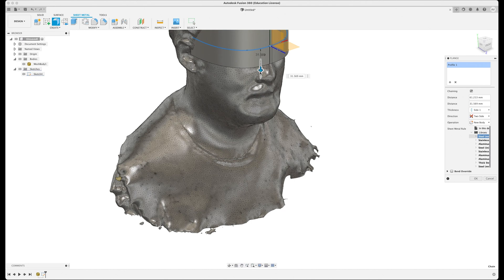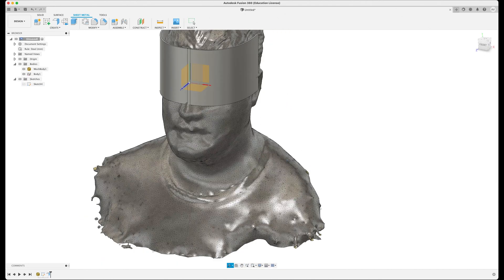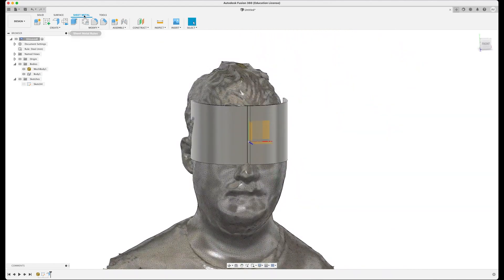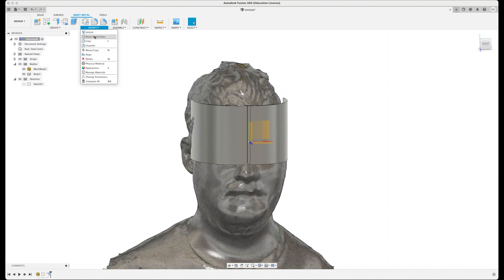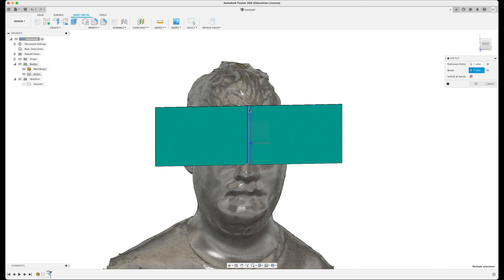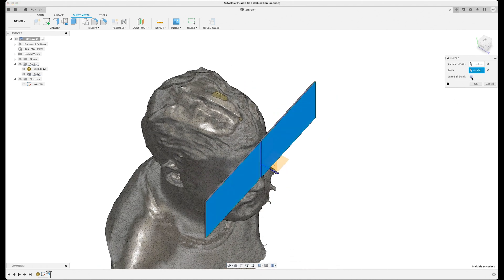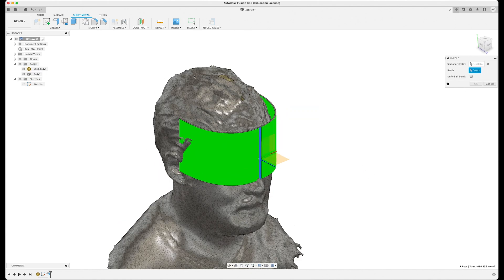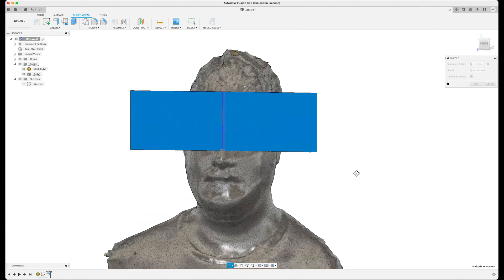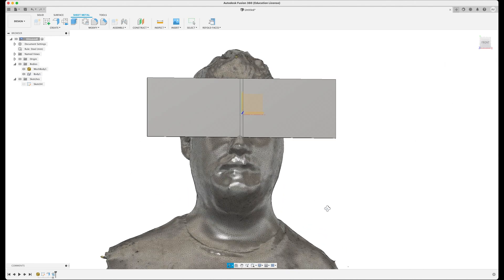Bring the bottom down a bit and there's my piece of sheet metal roughly on the face. The reason we've done this as sheet metal is it has this fun feature where you can go to Modify > Unfold. If you click on the center section with unfold or bends selected, it will flatten everything out into a nice flat panel.